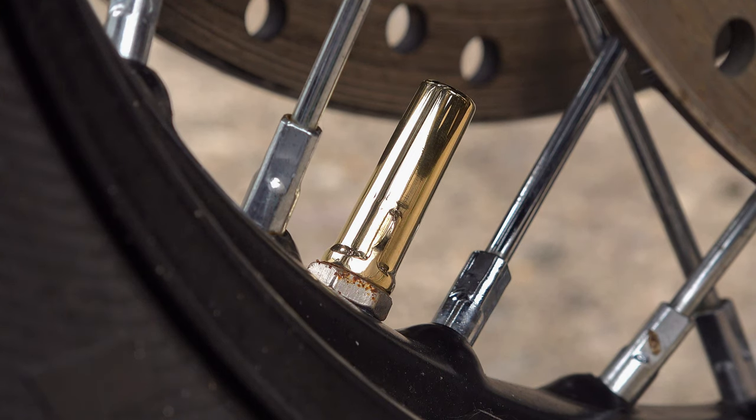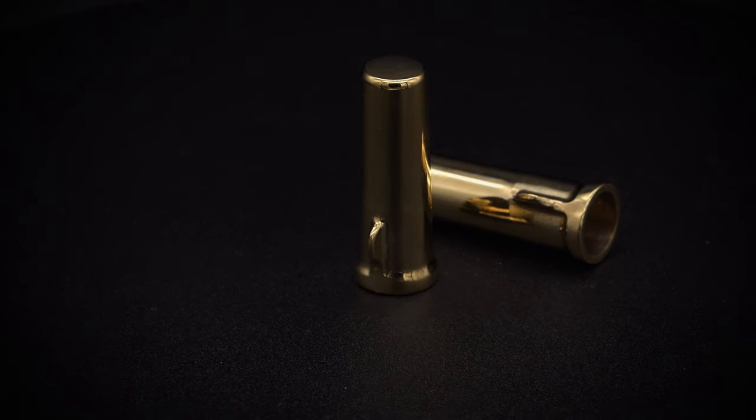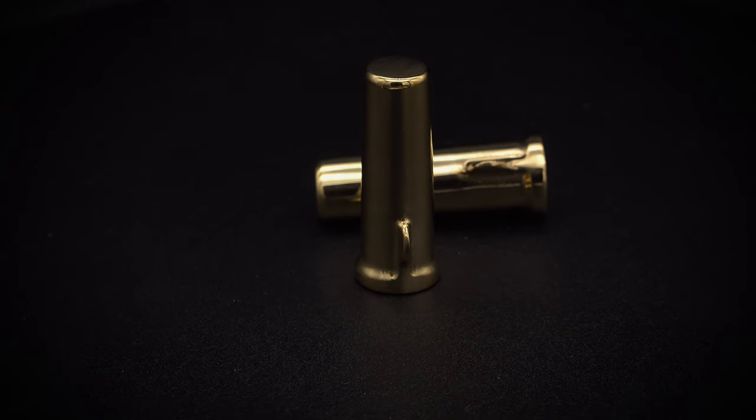Somewhere in the dim and distant past, these Michelin valve stem covers eventually disappeared and were replaced by cheaper items, never to be seen again — that is, until now. Motone mentioned to me, I think it must be over a year ago, that they were working on these.